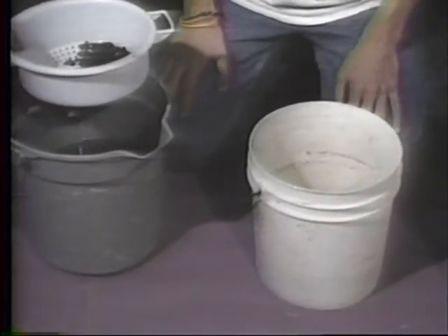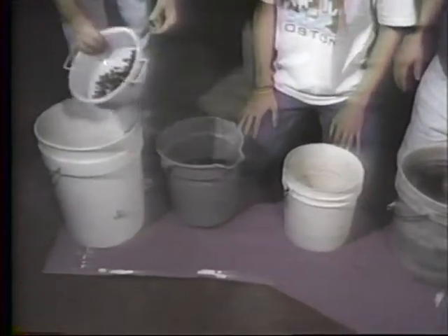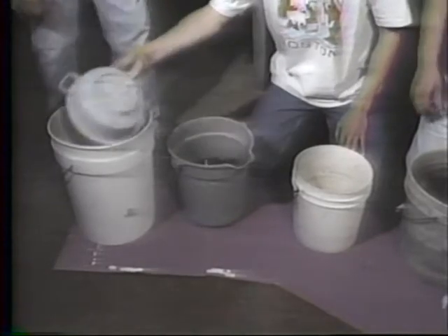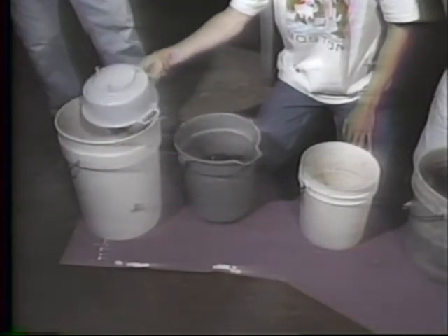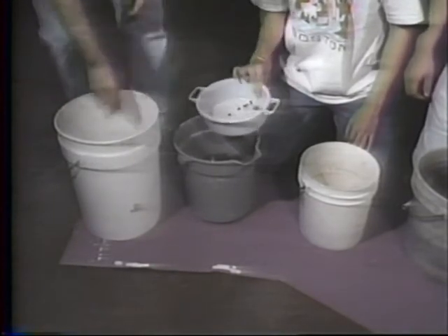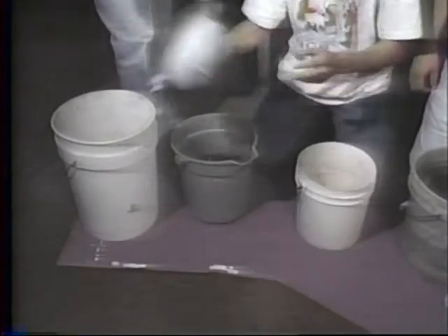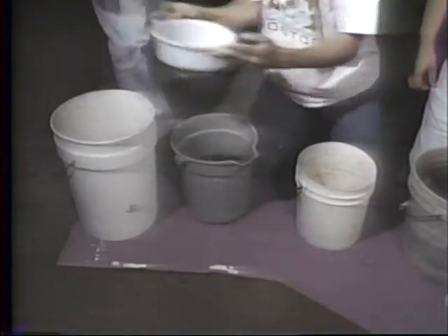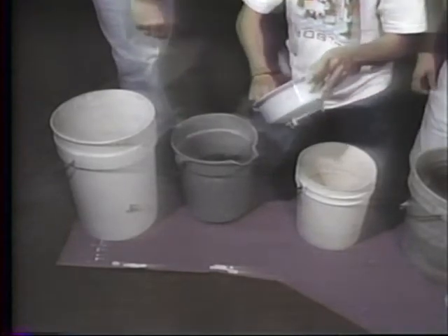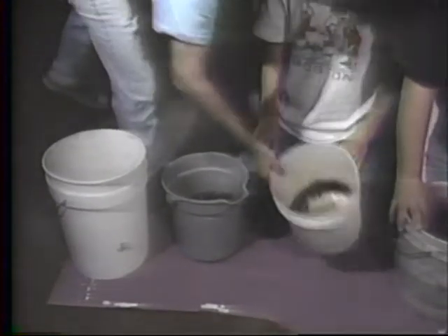Why don't you give them the white bucket down this end? Zach dumps that in there, through this screen here. Get it all out, all of it. Now we're going to rinse this off and dry it, and this will be the material that we'll sort.